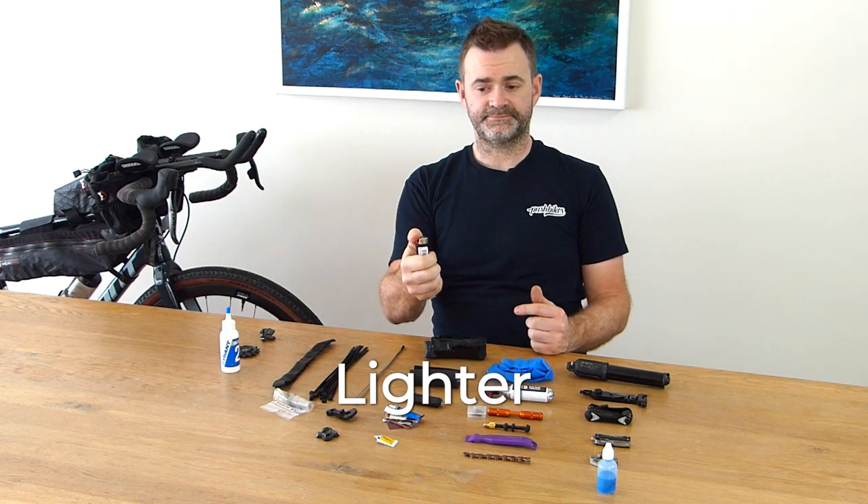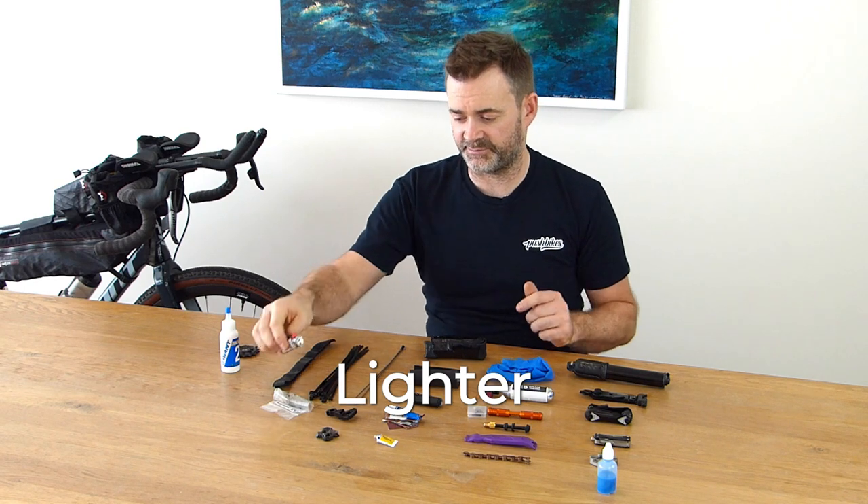A lighter — I've never used it, but I feel I need it in case my gas canister won't ignite or I need to heat a frayed strap or something on the bike. Good to know it's there.